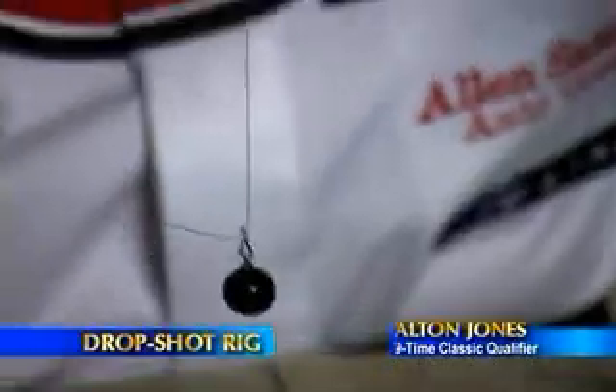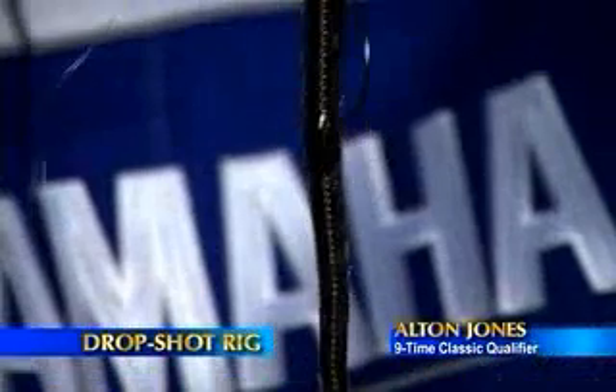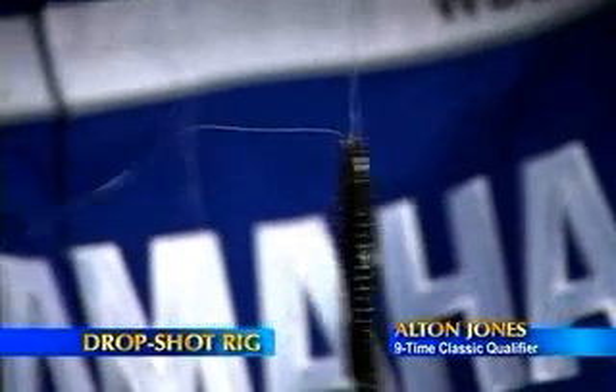And this is your drop shot rig right here. The weight is on the bottom, the bait is suspended 12 to 14 inches up. Hard to catch fish can't resist it.